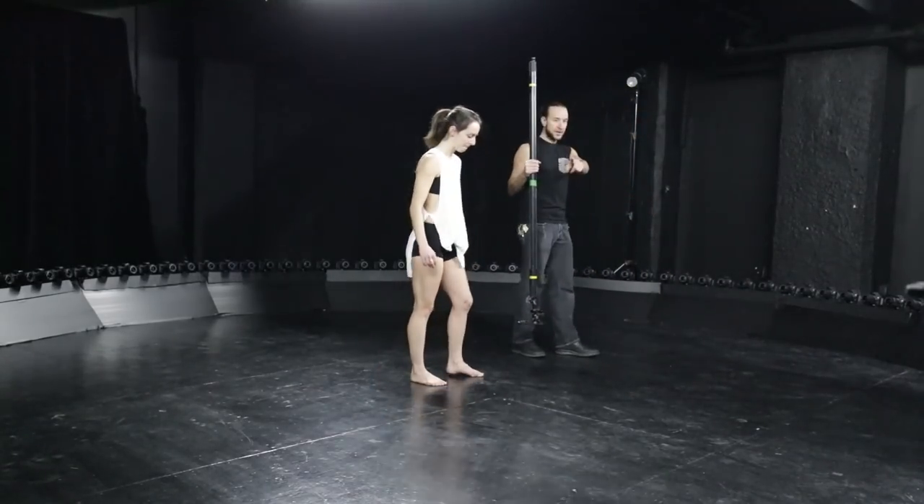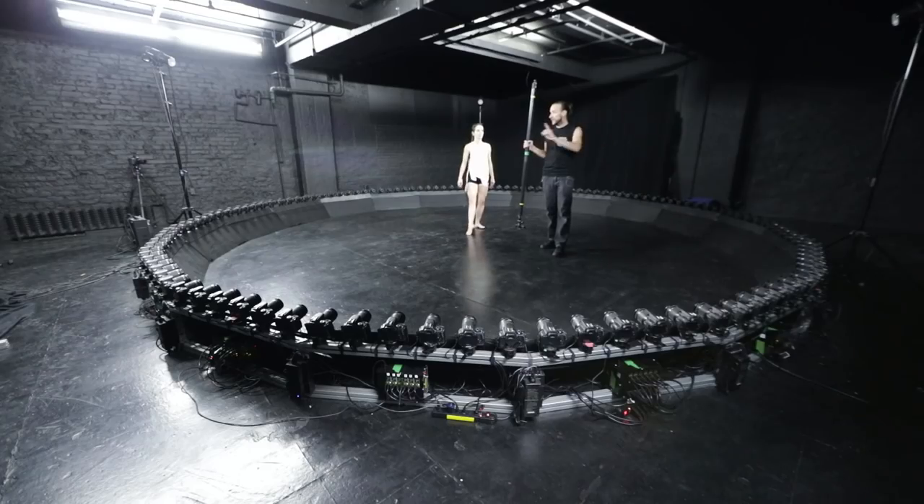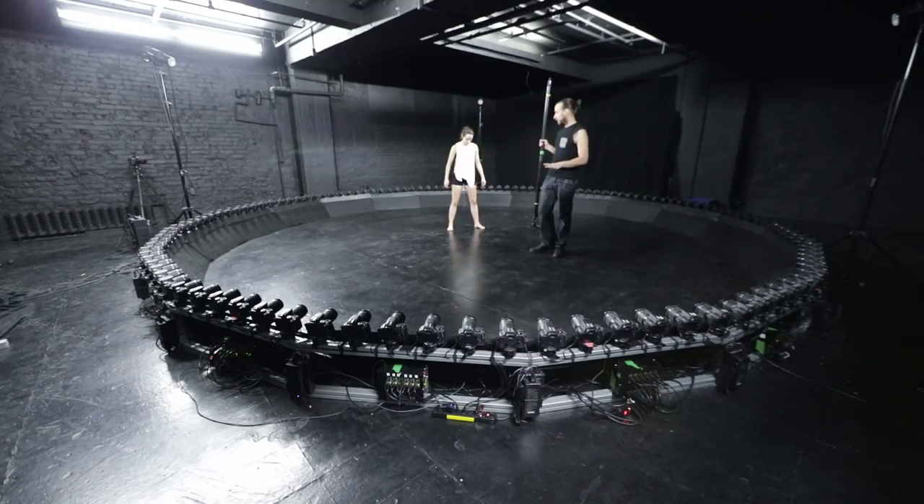The fog machine is ready. The three flashes are okay. The cameras are really good.